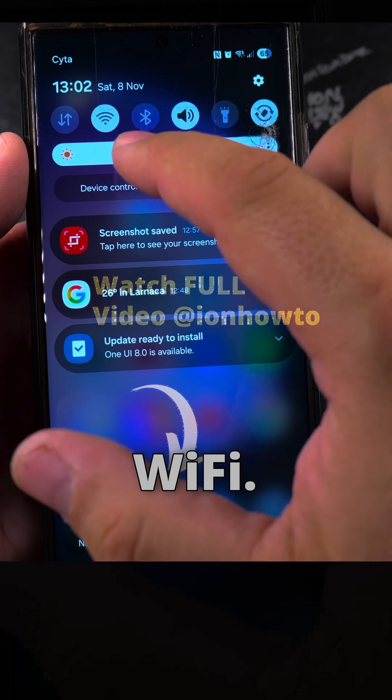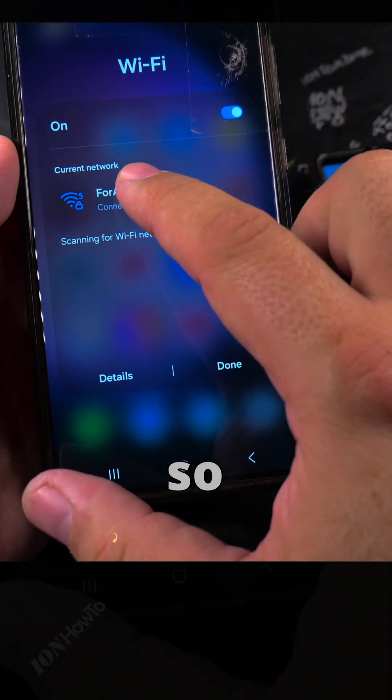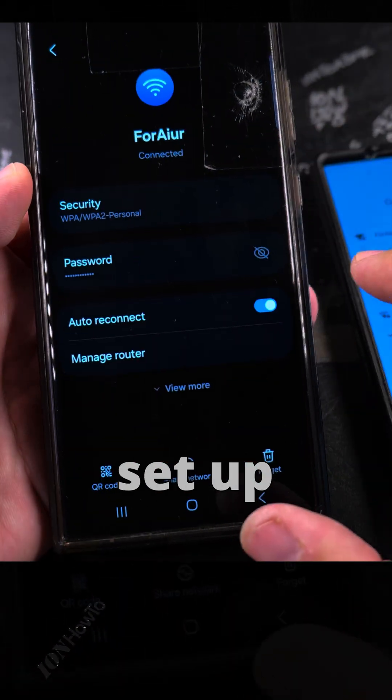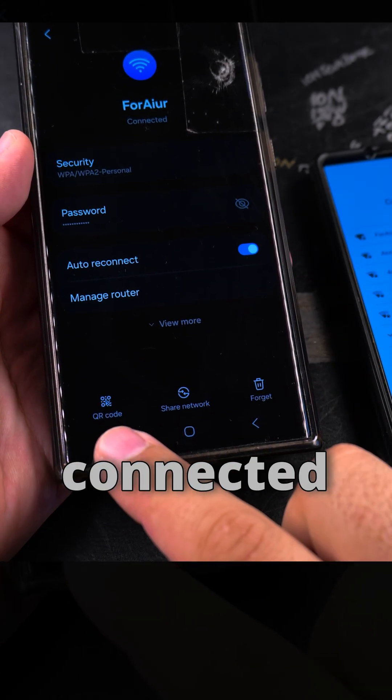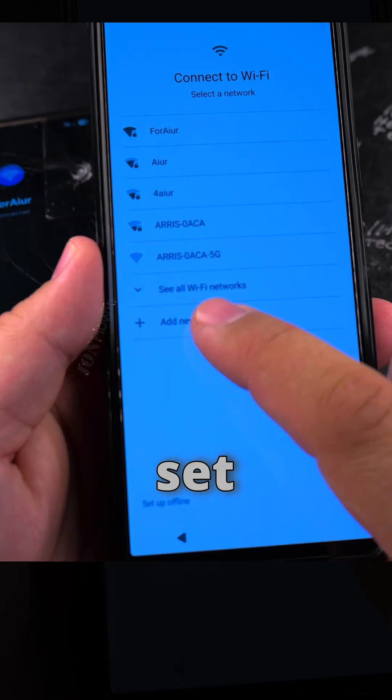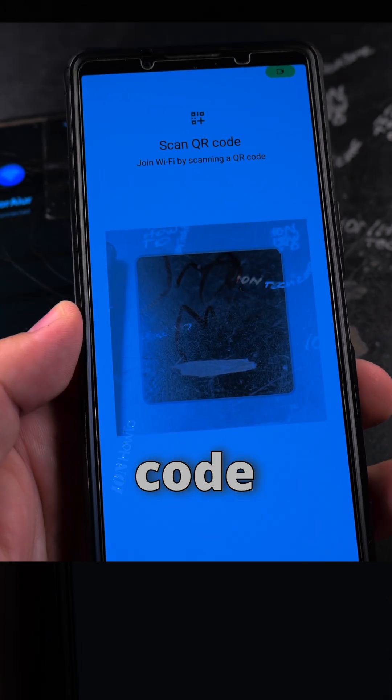Now the important thing is that you need to connect to the Wi-Fi. I'm doing the transfer through the USB cable, so that might not be really necessary, but I'm going to set up the Wi-Fi anyway. First, check the Wi-Fi on the old phone and see where you are connected, then you have the option in settings to share and show the QR code.